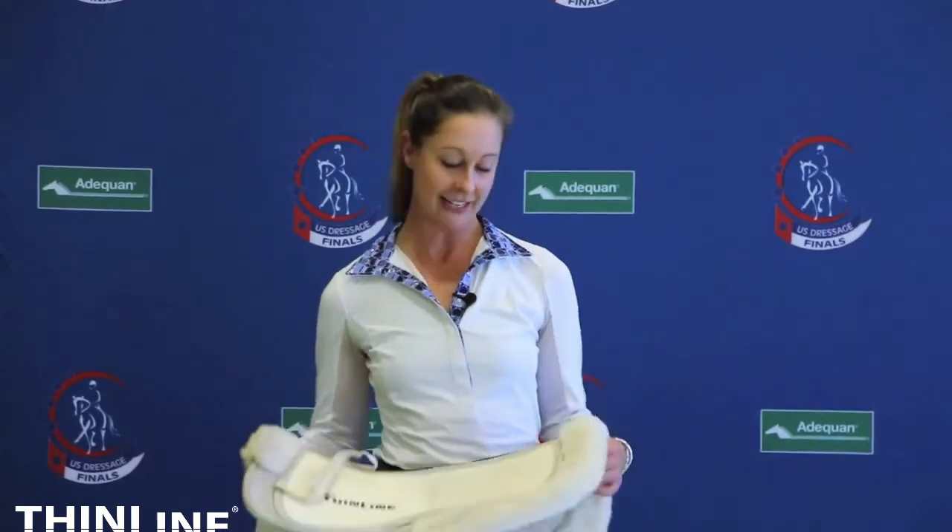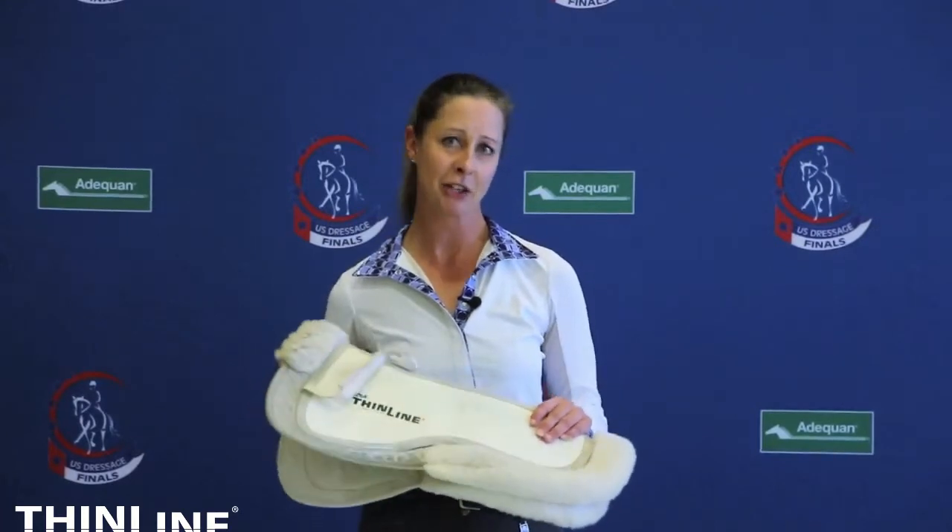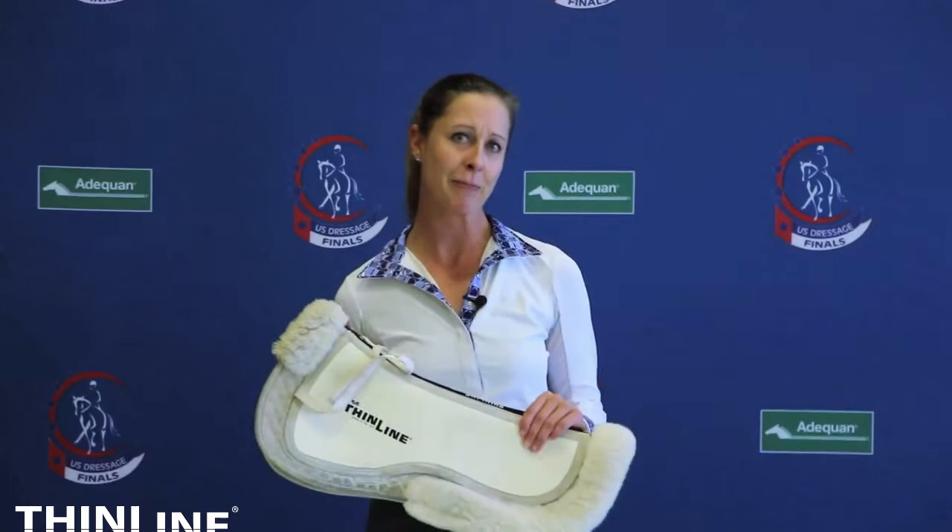Just the Thin Line. All my horses that need a pad under the saddle, I go for the Trifecta pad, which has a wonderful anti-concussive aspect to it, which always keeps my horses super comfortable and happy in their backs, no matter what kind of saddle I have on them.